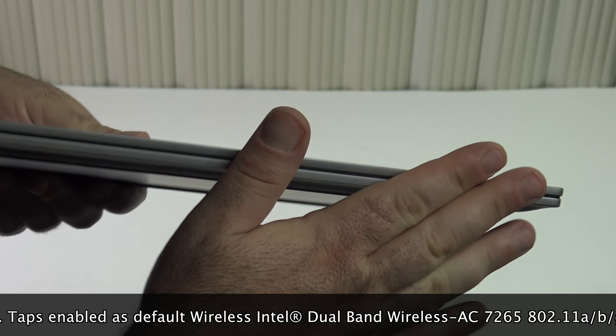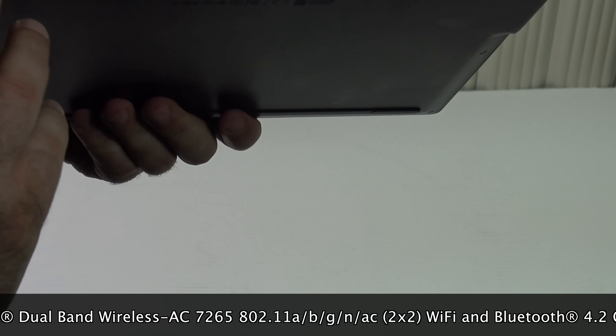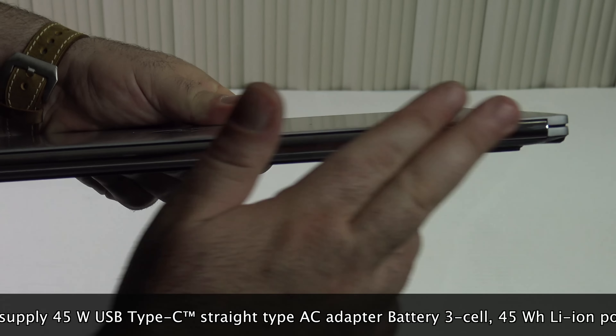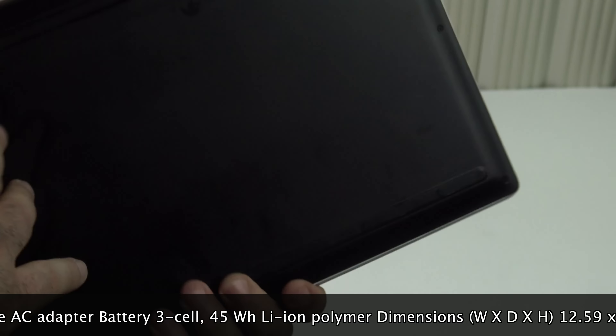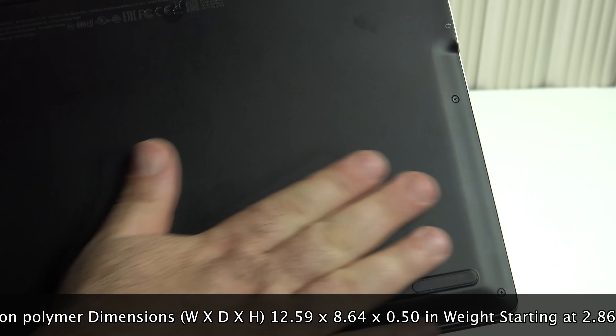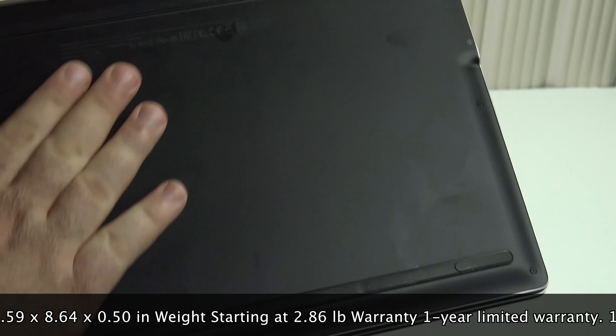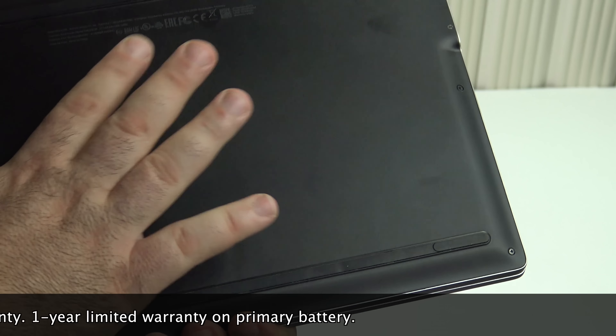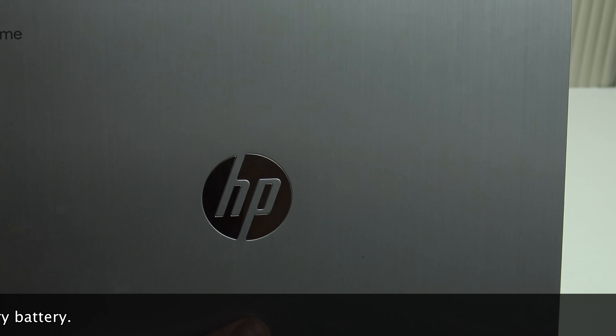There's nothing on the front, and on the back of the device you have a chrome hinge — very fingerprint-heavy, but that's to be expected with shiny chrome. On the bottom is a matte plastic bottom, which I don't mind because you want to dissipate some of the heat, and it does work pretty well.